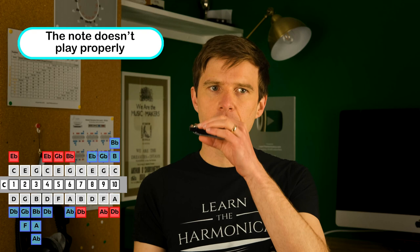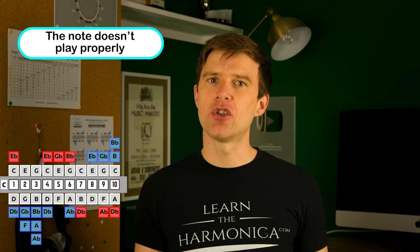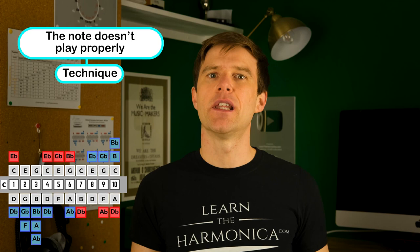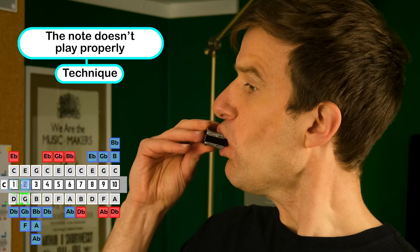The first thing I want to talk about is when a note just doesn't play properly or doesn't play at all. This is usually the case on the two draw, but it can happen on other holes and the same thing applies. This is almost always an issue with technique rather than with the instrument itself.